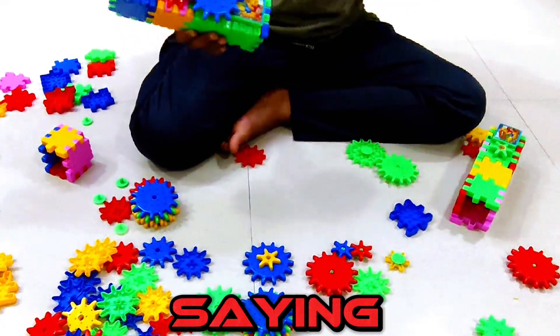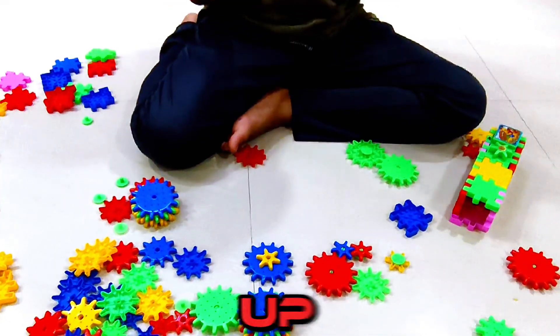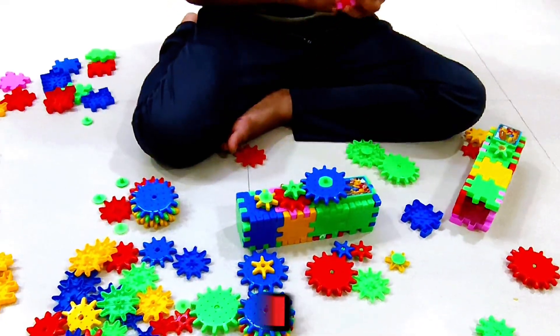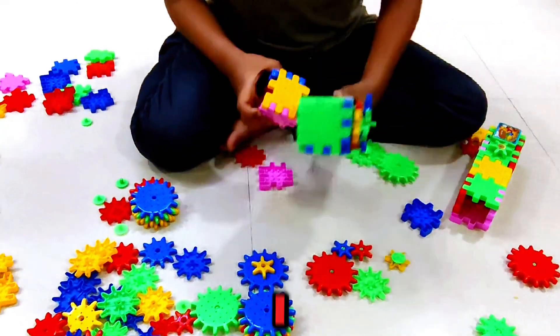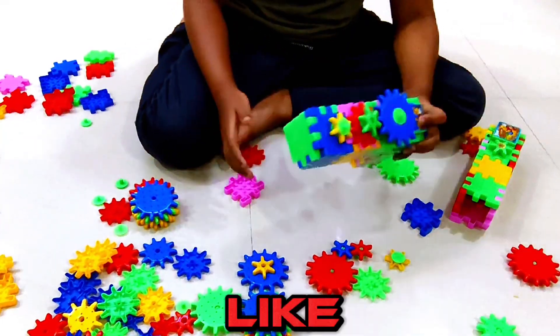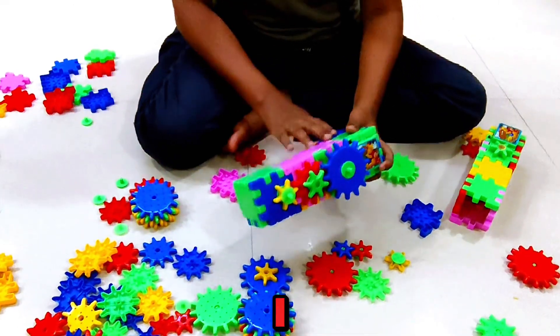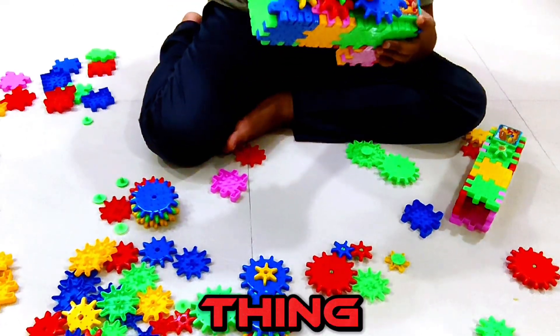I don't know if it's going to be a world record — I'm just saying. I don't know if it will be. Never mind — just make the thing. I added a cube right here.